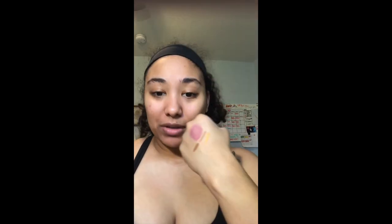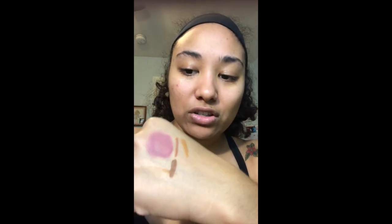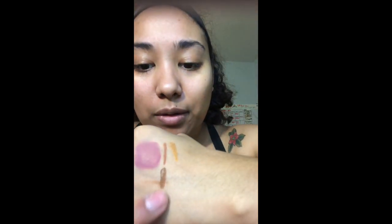I'm going to let it finish drying — I was going to wipe it off with micellar water, but I'm going to hop in the shower and see how it holds up in there, because this is supposed to be water resistant. We'll see how that goes.